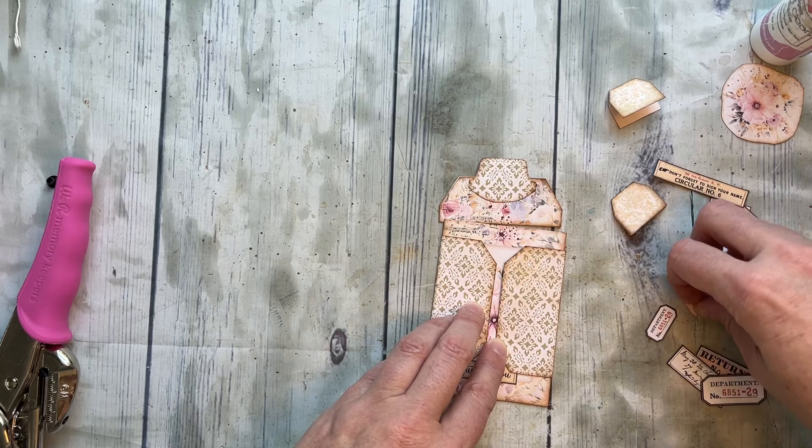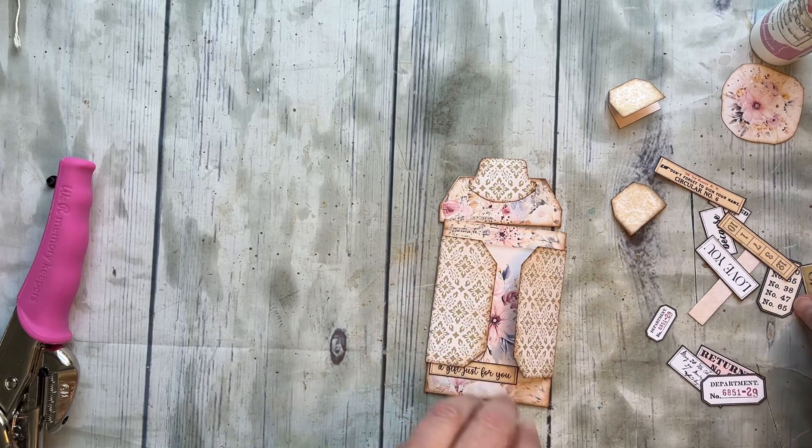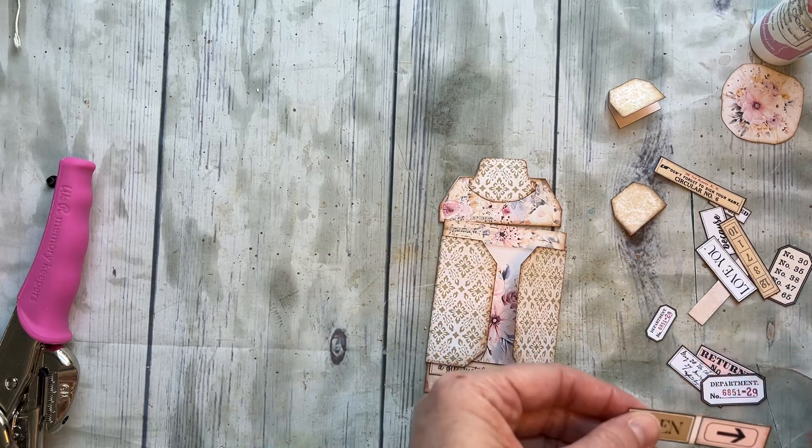Oh, I know — I had a little thing that said 'open' and I thought it was so cute, but I couldn't find it. Oh, there it is — 'open'! I just haven't cut them apart yet.